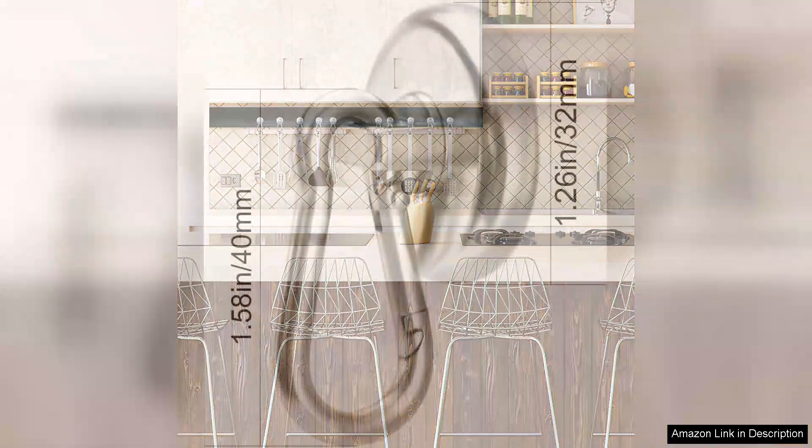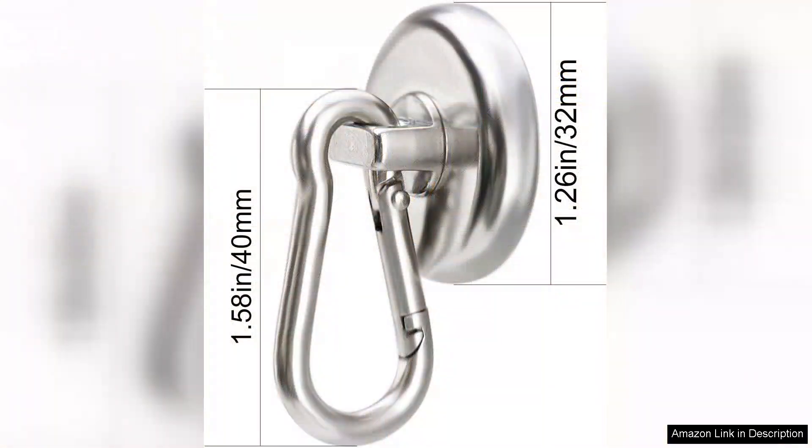However, it's important to note that while the hooks are incredibly strong, they should be used on clean, non-painted metallic surfaces for optimal adhesion. I did experience minor slippage on a rusty surface, so keep that in mind.